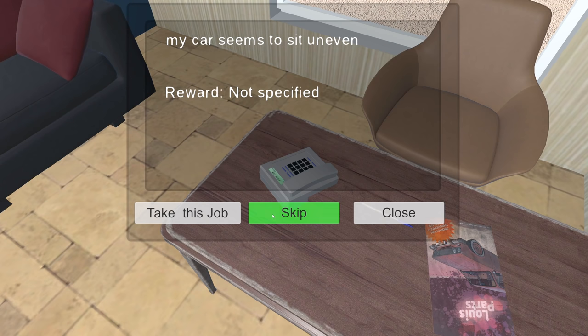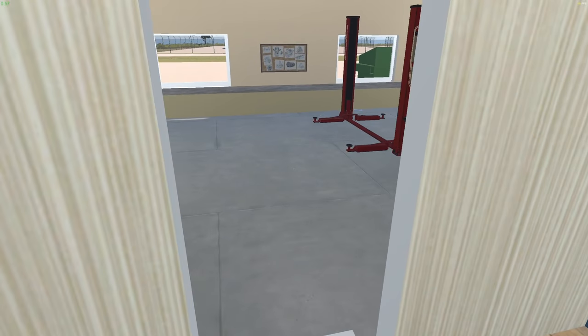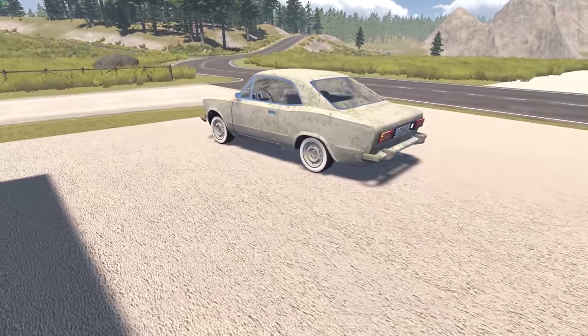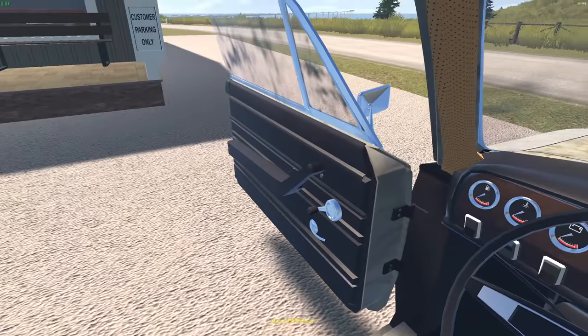My car seems to sit uneven. The ultra looks okay, check my lights — oh here we go, I'll take this job. It doesn't cost me anything to wash a car and that'll give me 80 bucks. Now I gotta drive the car over there — I haven't driven any of the cars yet.